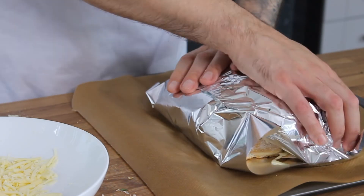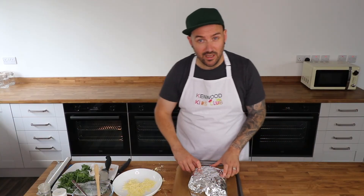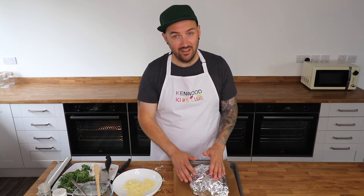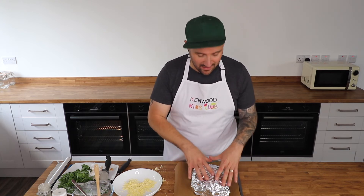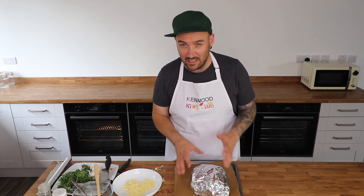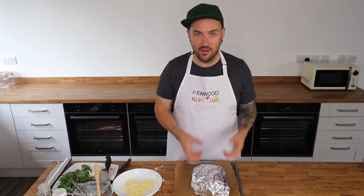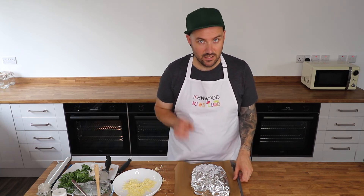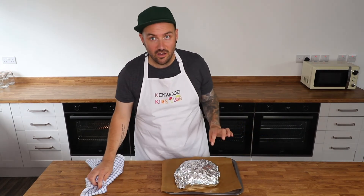Grab a baking sheet with a piece of baking paper on top, then lay a big piece of kitchen foil across it — big enough to wrap up the whole loaf. Transfer the cheesy garlic bread onto the foil, sprinkle any leftover garlic and cheese on top, then wrap the bread up completely in the foil. Bake in a preheated oven at 180°C, which is 160°C fan or Gas Mark 4, for 20 minutes. The cheese will melt and the butter will bubble up through the bread.